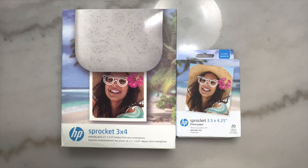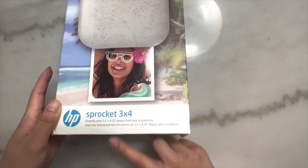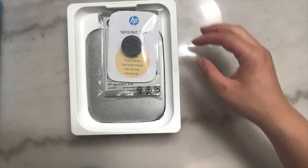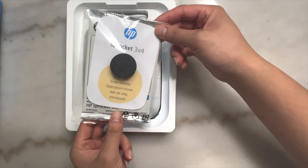Hi friends! Today we're going to be unboxing the HP Sprocket 3x4 printer. I am so excited about this printer — I love their products. I already use the HP Sprocket 2x3 printer and I also have a 4x6 printer, but once I found out they had a 3x4, I was so excited.